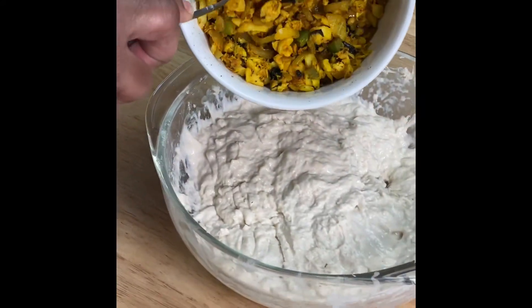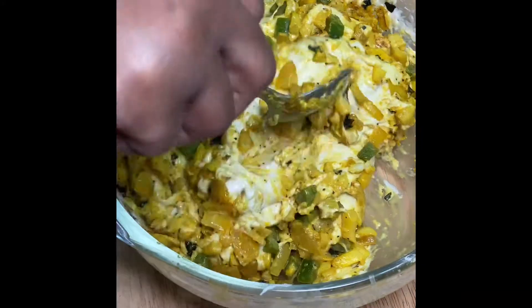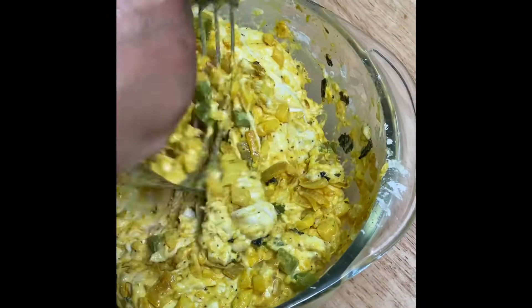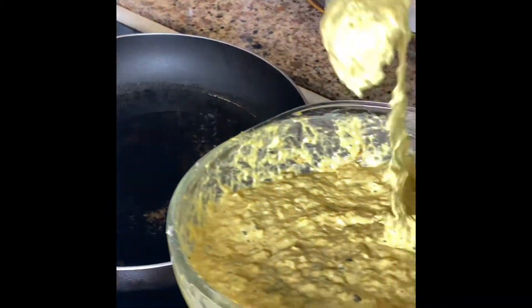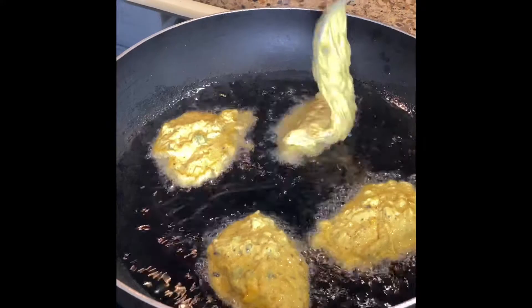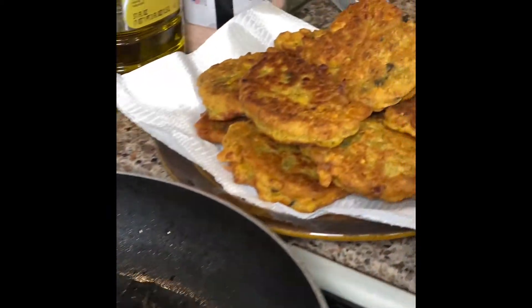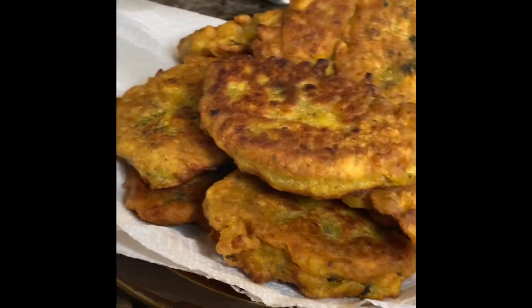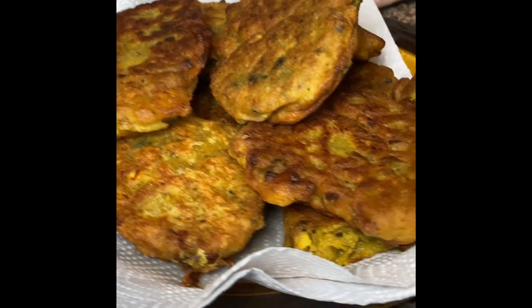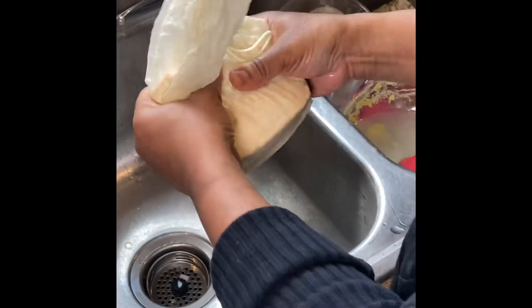Now we are going to combine the hearts of palm with our batter. Next, we're going to add the batter to the frying pan, then stick it in the oven for a few minutes — maybe 10 minutes.